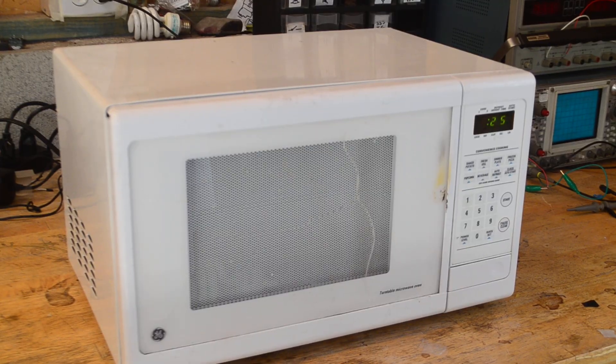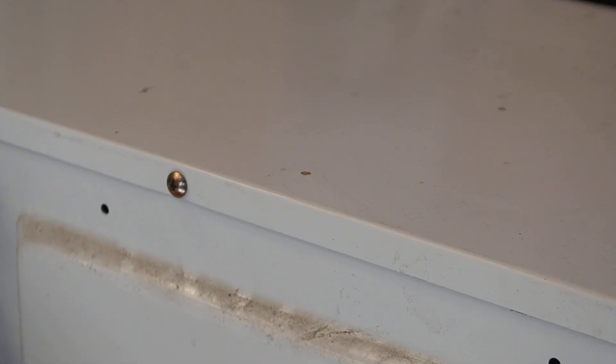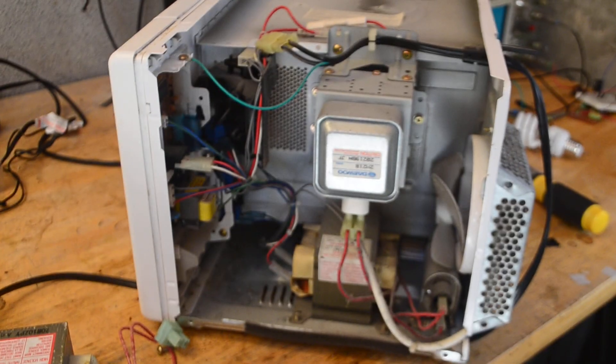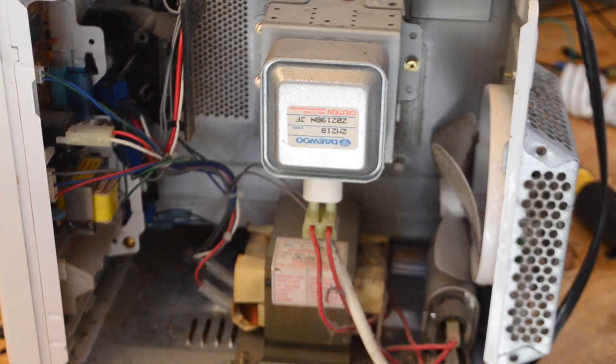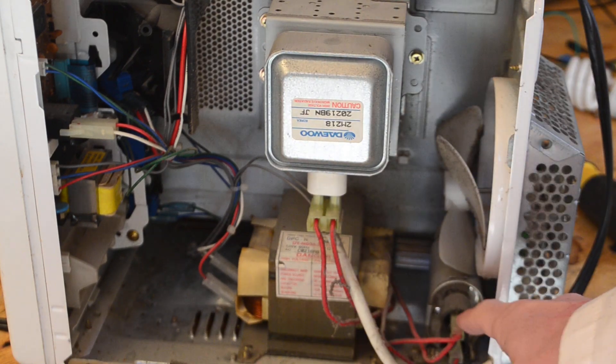So here I have an old microwave that we'll be taking apart. First, before we start disassembling this, make sure that your microwave is unplugged. Now I'm going to cut to where I already have removed all the screws holding the frame. Once you have all the screws removed, the outer layer should just peel off, and that should expose all the components that we'll be needing. Now pretty much the main components we're going to be using inside of this are the magnetron, the microwave oven transformer, and this capacitor here.